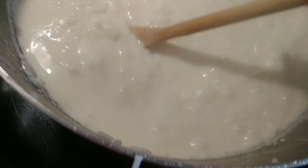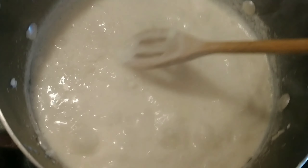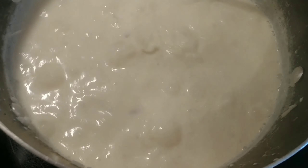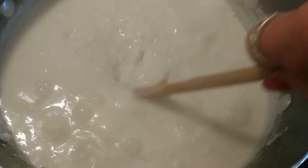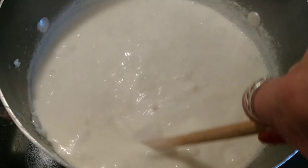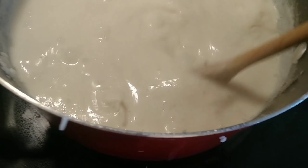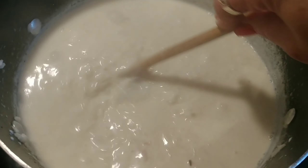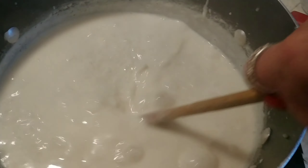As you can see the arroz con leche is thickening. We're going to cook it in the three milks as it thickens for about 40 to 45 minutes. You need to make sure you keep stirring so it doesn't stick to the bottom of the pan. My dad is so excited for arroz con leche! I made a pretty big batch so we can have some for a couple of days and also for our Christmas party on Sunday the 23rd.